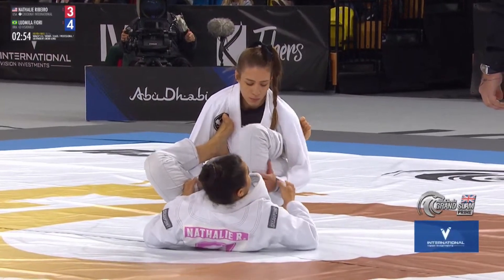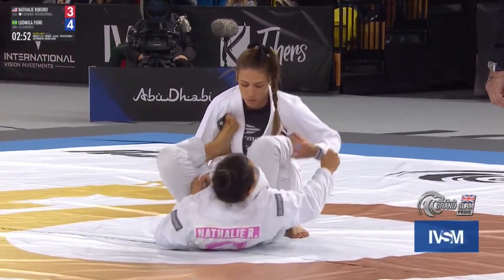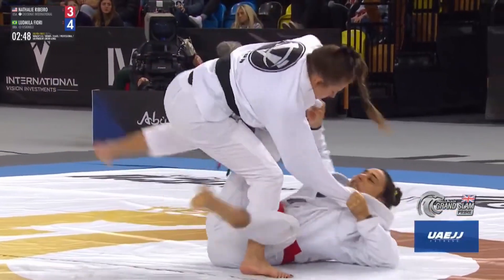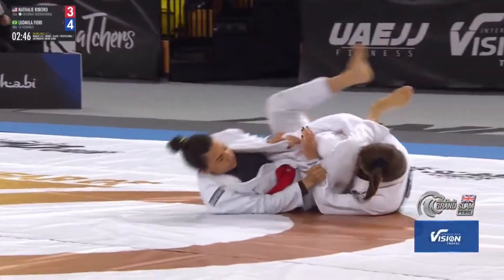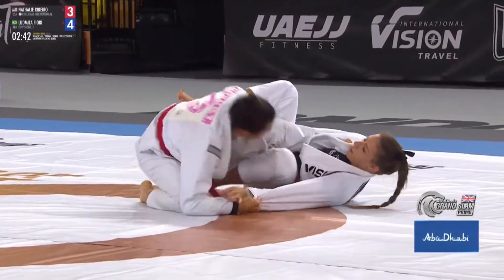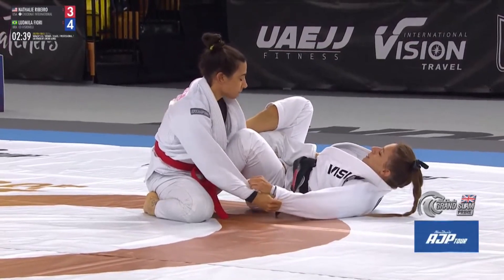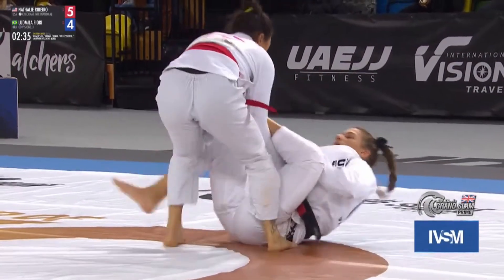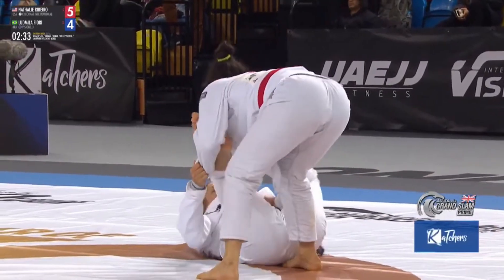You see the left leg there of Lyudmila. Nathalie wants to punch that through — now it's on the outside, so she's got the opportunity to sweep. She goes for the pass but gets swept instead. Top position now for Nathalie. Five to four now on the scorecards.